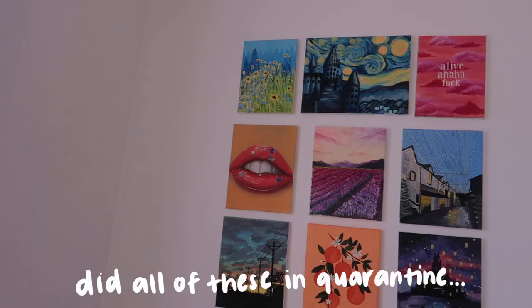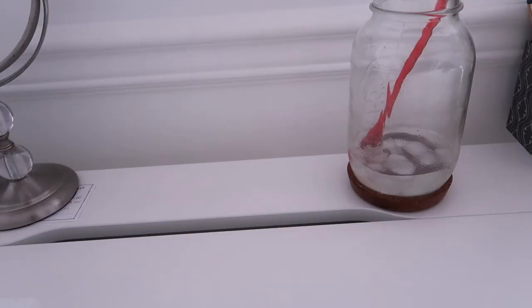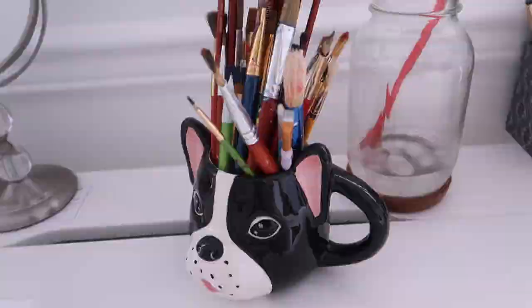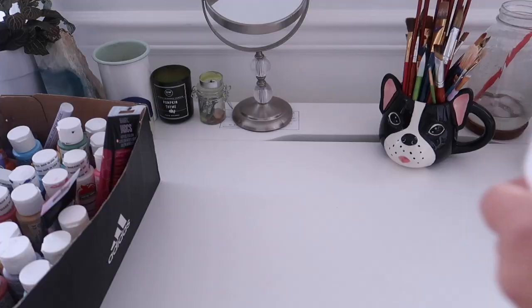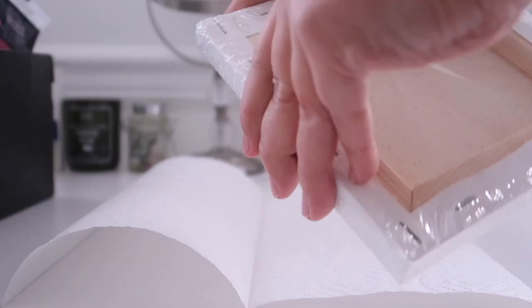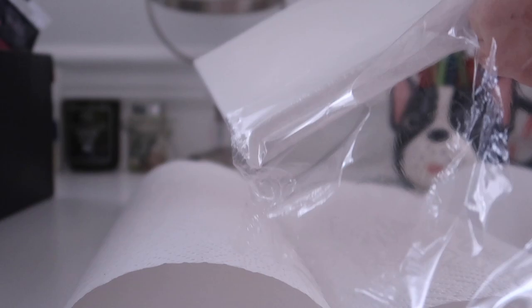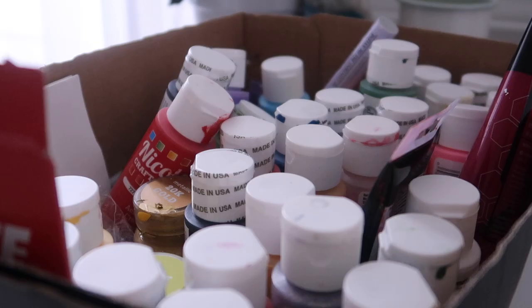I like to paint, and in the first half of quarantine I really got into it. I was painting every week, multiple paintings a week, and I haven't done that in a while so I wanted to get back into it. I had this idea while I was driving around listening to music where I realized I could envision some of the songs I was listening to as paintings. I'm no Picasso, no prodigy or anything, but I think because I painted so much in quarantine I just trained my brain to think like a painter.